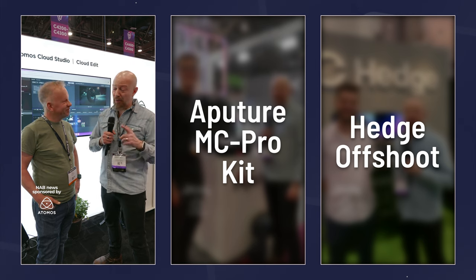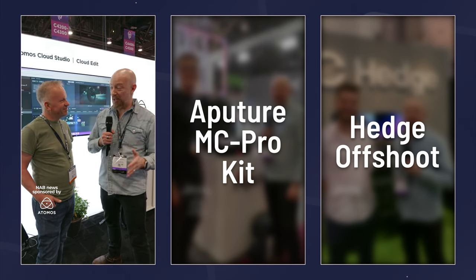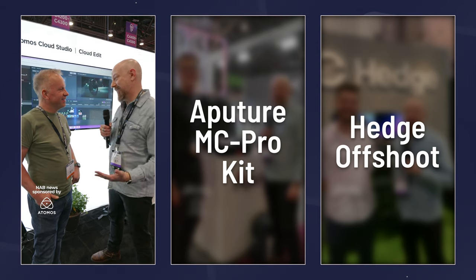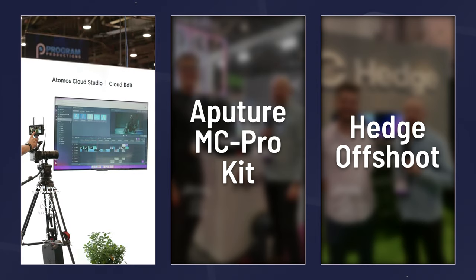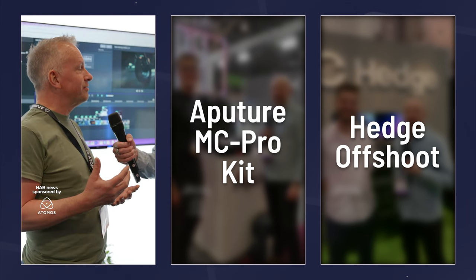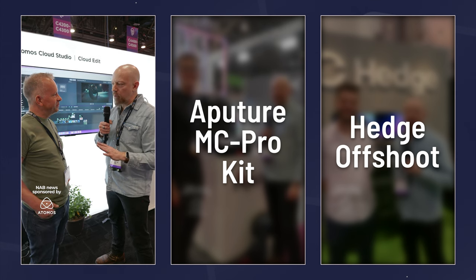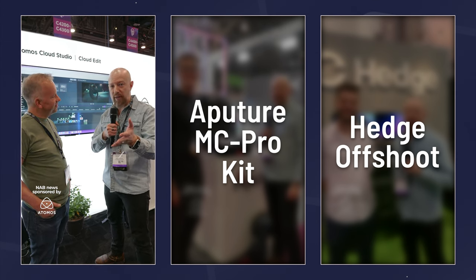We're on the Atomos booth. Thank you very much, Atomos, for sponsoring these segments — this has been a ton of fun. Now we get to talk about something new from Atomos itself in the Atomos Cloud. The latest big news for NAB is cloud editing — Atomos Edit, their latest addition to Atomos Cloud Studio. This means you don't have to download footage from Frame.io that's being uploaded by a camera-to-cloud solution. Your editor could literally be editing footage in the cloud without downloading it at all.